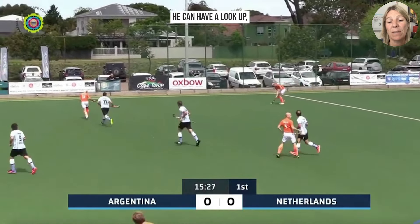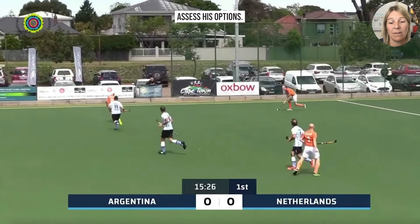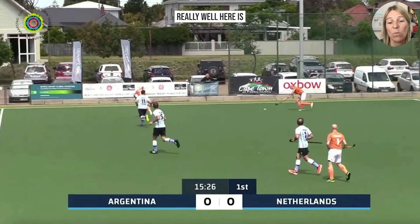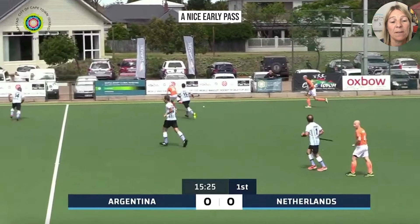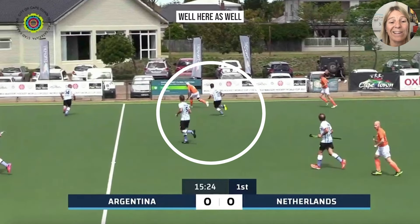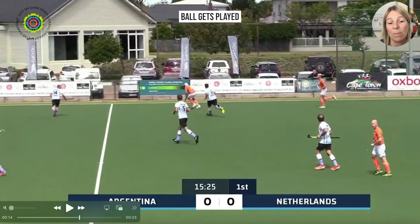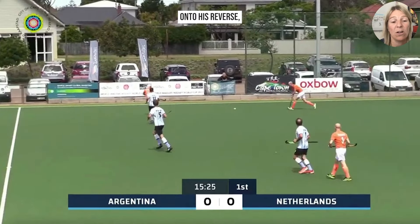The right half is able to receive the ball with his feet facing forward and have a look up to assess his options. The temptation here, a lot of the time, is that players will run with the ball — and that's not necessarily right or wrong — but what's done really well here is he plays a nice early pass, and the player on the ball does exceptionally well, receiving the ball ahead of his defender.